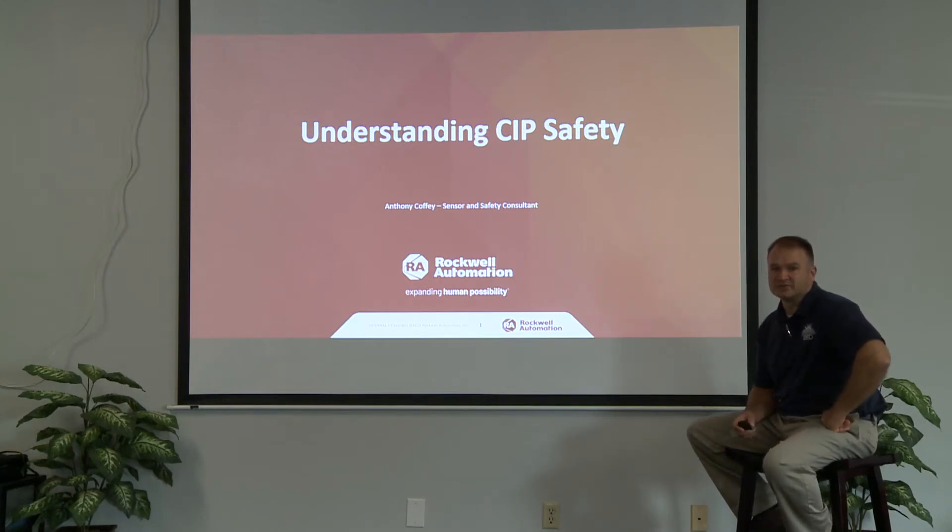Hello, everyone. I'm Anthony Coffey with CED. I'm the sensor and safety consultant for CED. I cover the eastern side of the state of Kentucky. One thing we're going to do today is we're going to cover a new product we have, the SIP Safety Area Scanner. Before we do that, I just want to give you a little background on SIP Safety.